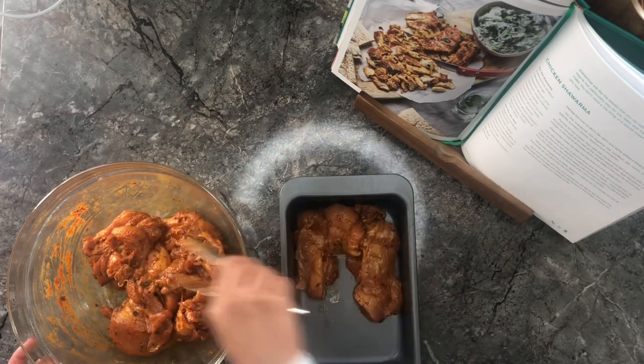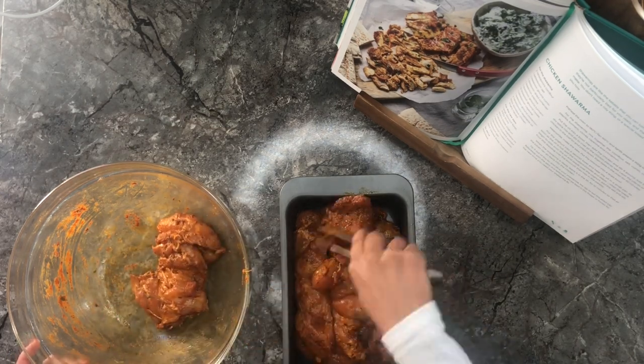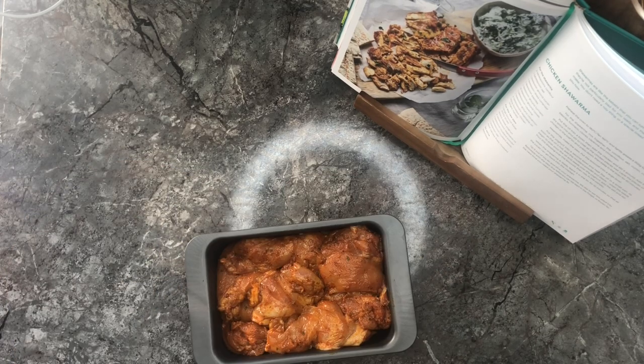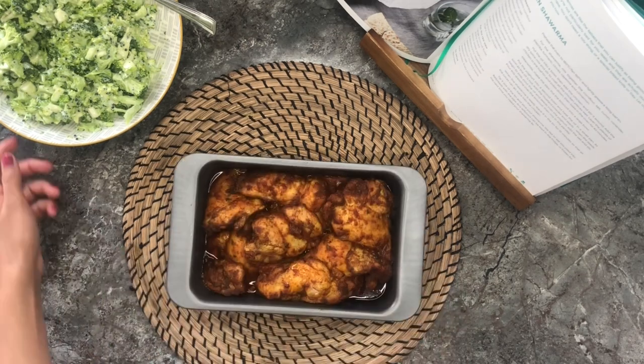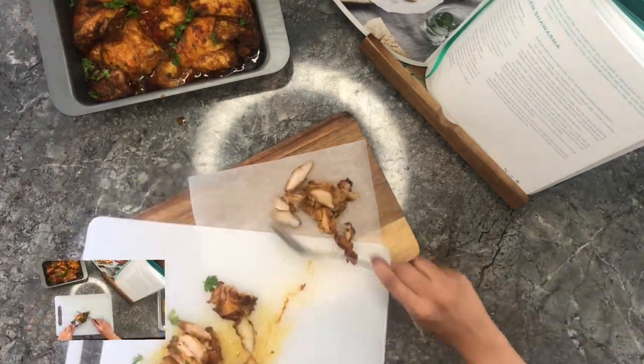Now I'm going to pile it up in a loaf tin ready for the oven. 40 minutes later the chicken is fully done. The recipe book says when the shawarma is ready, leave it in the tin for 10 minutes so that all the juices can go back into the chicken.